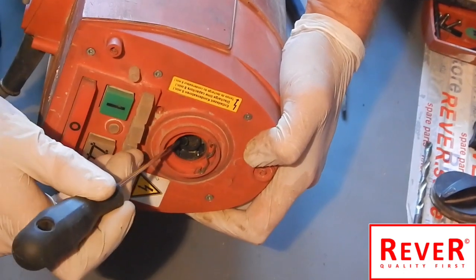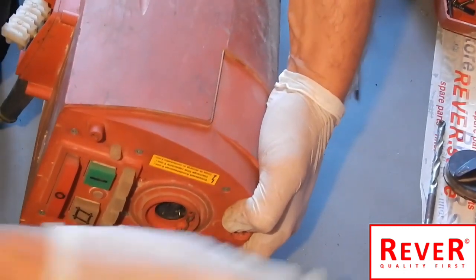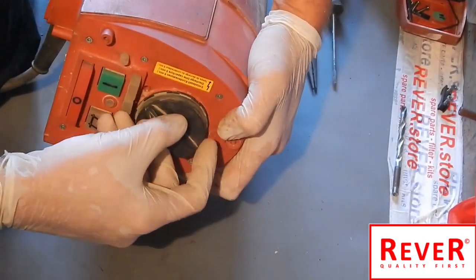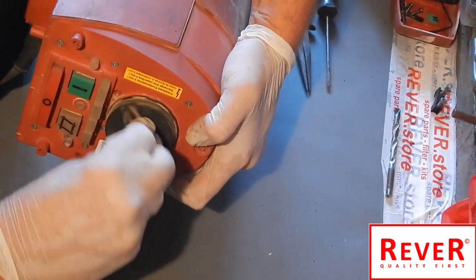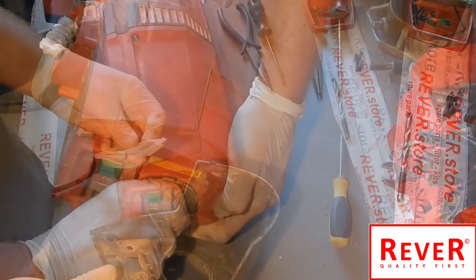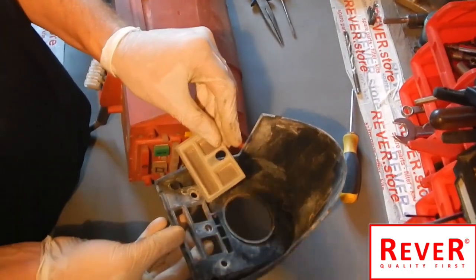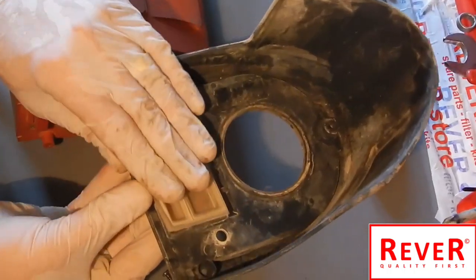The hole of the switch must be in this direction. Take the switch and push it on top. Check it — yes, it is working. The next step is the rubber protection for the buttons.